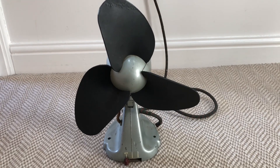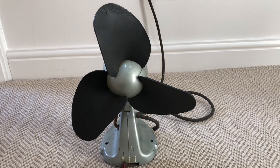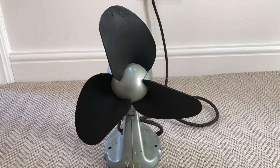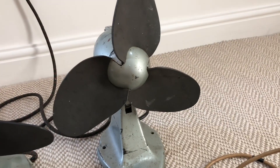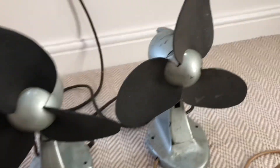Hello everyone, here is a video on this 1950s GEC 12-inch desk fan. This is a new fan I've acquired, and I've acquired another one of these because it's in much nicer condition than this one is. I believe everything on it is original, compared to this one.